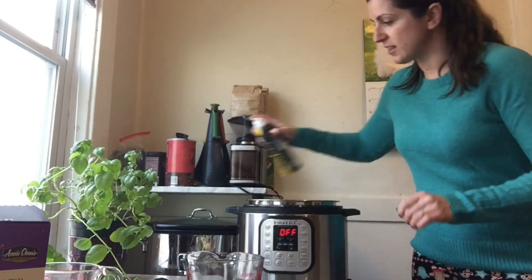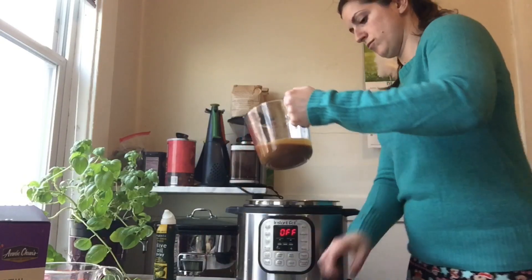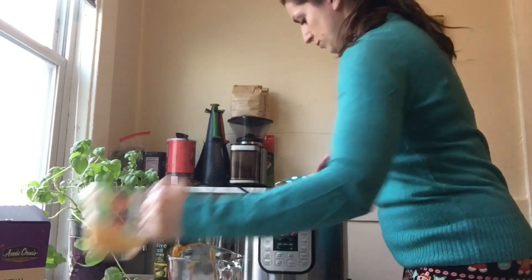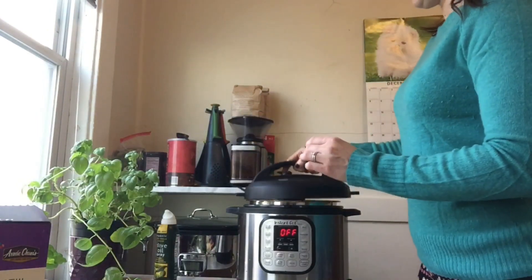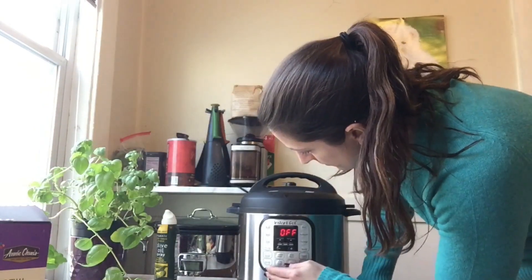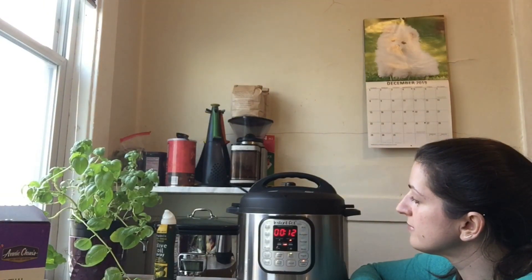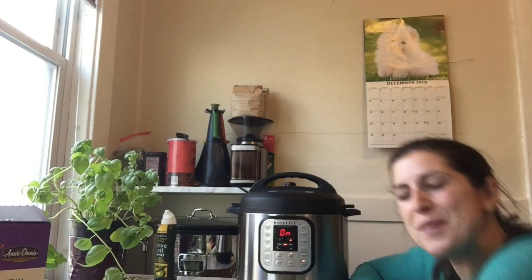I'm going to give a tiny little spritz again. Now I'll add the chicken, peanut sauce, and broth. Next, set your pressure cooker to cook at high for 12 minutes. Always make sure the steam valve is closed. Ready to cook — see you in 12 minutes!